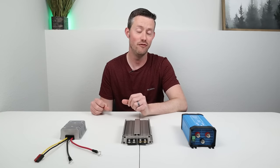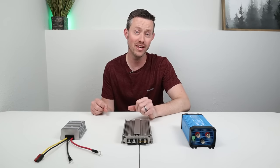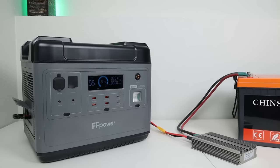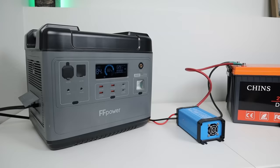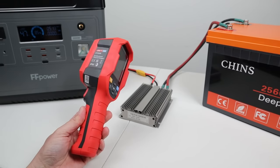In the next test we're going to be testing thermal performance on each one of these to see how hot they get after sitting for an hour. To test thermal performance on each boost converter, I took the average wattage and ran it at that wattage for an hour, then measured with my thermal camera to see what temperature it was.